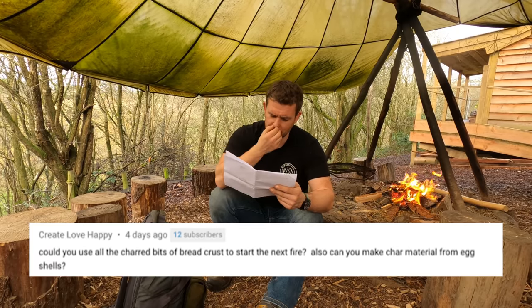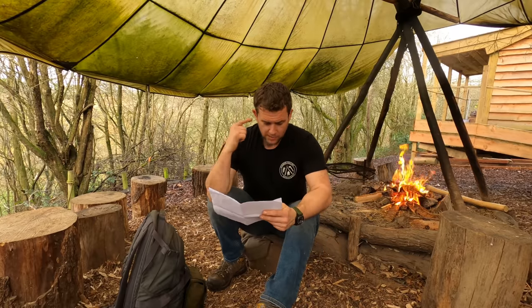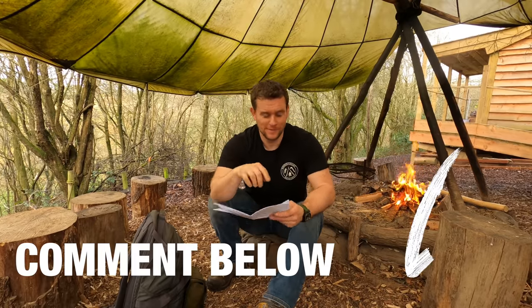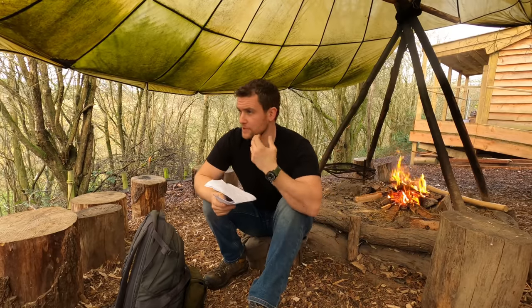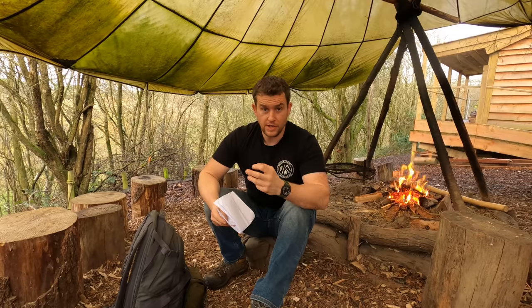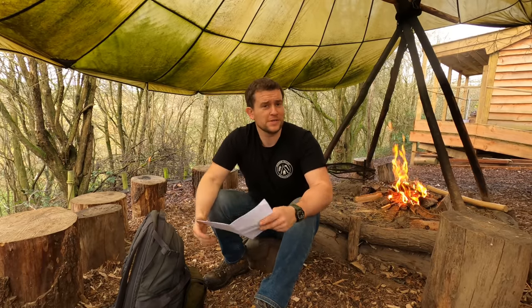From someone called Create Love Happy: 'Could you use all the charred bits of bread crust to start the next fire? Also, could you make char material from eggshells?' I don't know if you can make char material from eggshells — try it first and let me know in the comments. As for the charred bits of bread: guys, everything burns. If you can get things to char — to go black — anything that's already charred will start burning a lot faster than something that's not, because that pyrolisation process has already taken place. So yes, you could use your bread crust to start the next fire. Good shout.